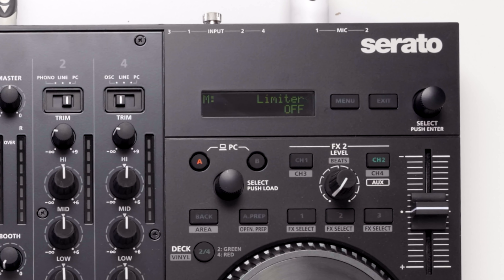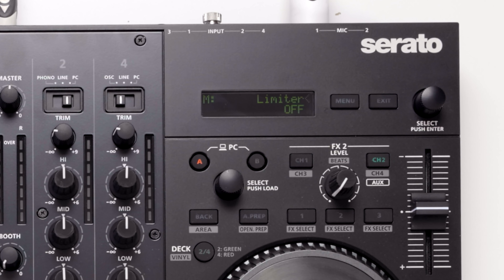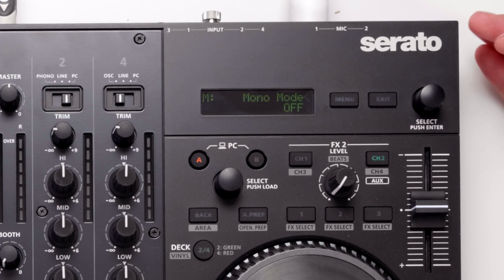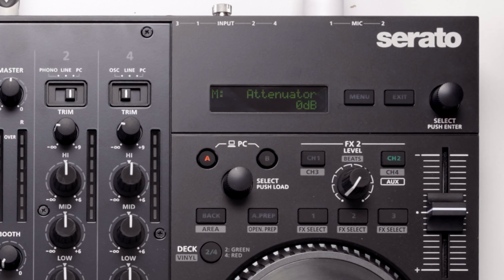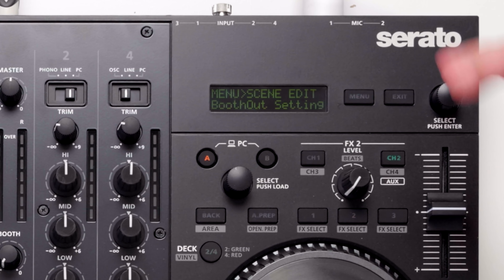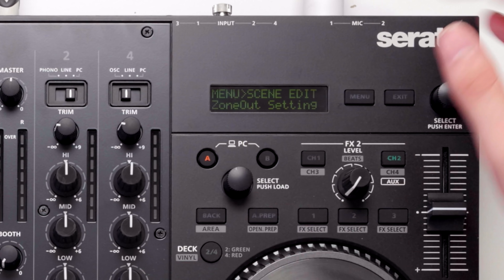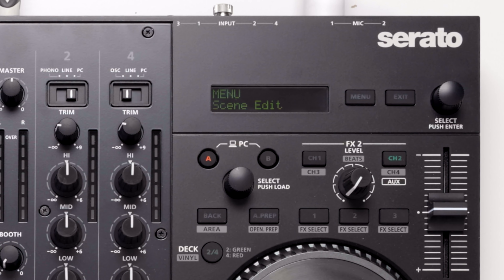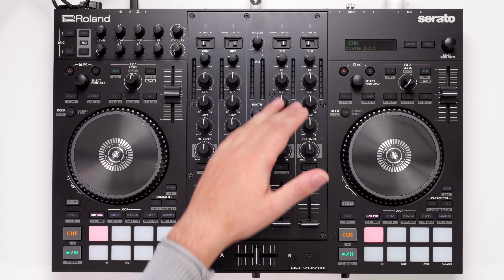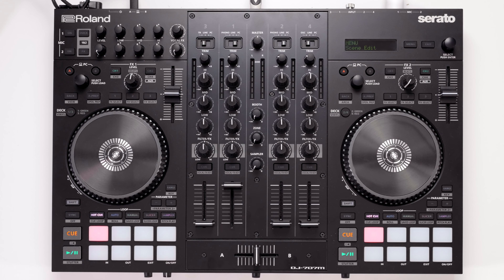There are also high mid, high mid frequency, and high gain controls. Then we've got our compression settings — for the master, the booth and the zone output there is actually a compressor built into this sound effects unit. So if your speakers can't handle certain frequencies you can adjust that from within here. We've also got a limiter — so you can limit the entire output of this controller to make sure your speakers never get damaged no matter who's DJing on this. You can turn on mono mode, and pan and change the attenuation as well.